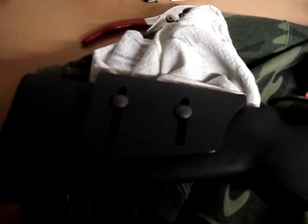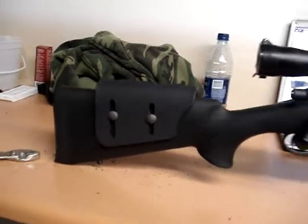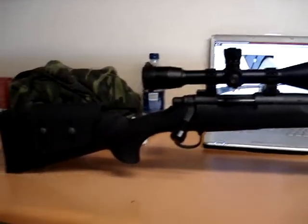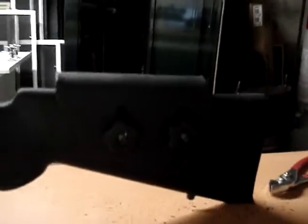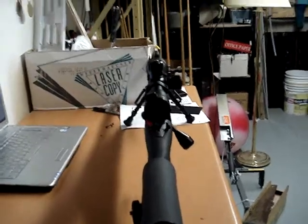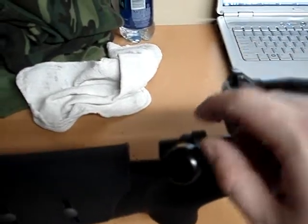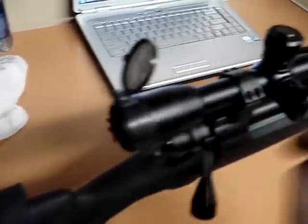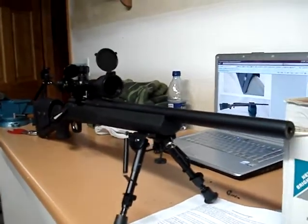Karsten cheek piece on my 700. Here's the finished product. Bolt clearance — comes out without a problem. Looks pretty good too.